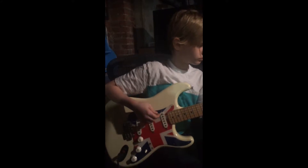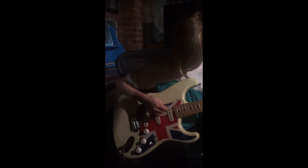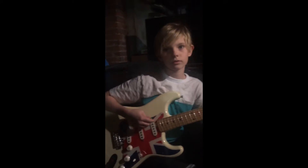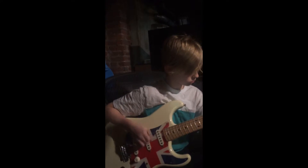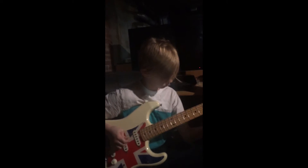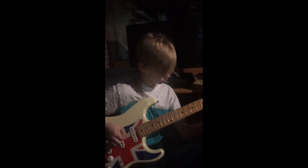Okay, ready? So pre-chorus into chorus. Ready? One, two, one, two — ready, go. One, two, three, four, one... nope.